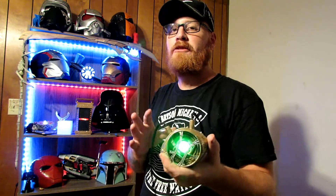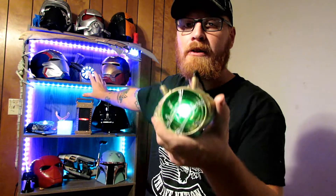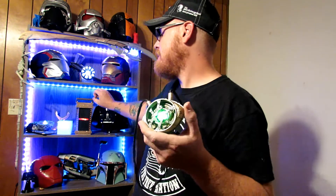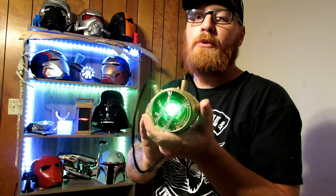Next week, since there are six infinity stones altogether and we've already showed you the Tesseract, I want to make six videos altogether. Since we can't show you guys the soul stone, I'm going to be showing you guys Iron Man's Arc Reactor next week, because that's kind of a smaller cosplay just like these things. And then after that, I'll be showing you guys the orb and Loki's staff the following weeks after that.